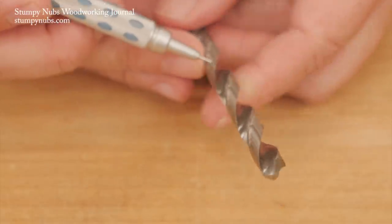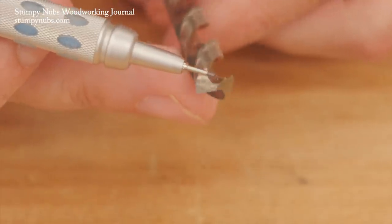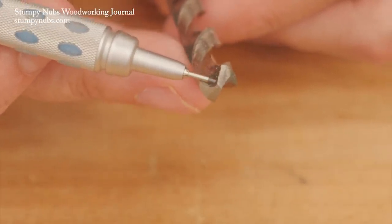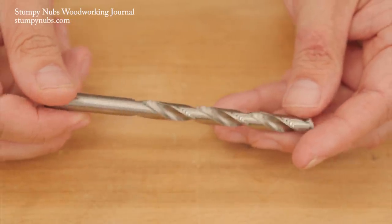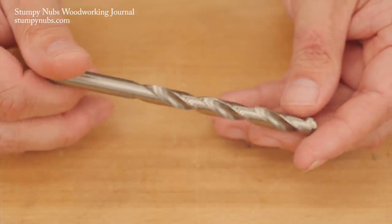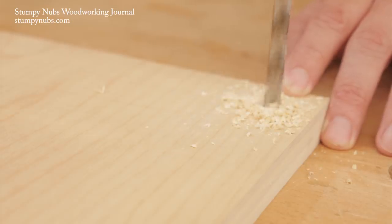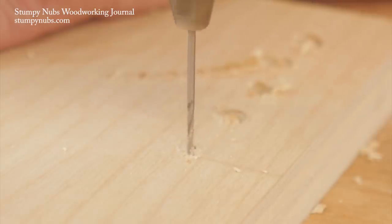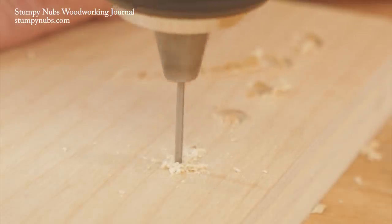Twist bits feature flutes that spiral down the length of the shaft, terminating at a semi-blunt point at the end. That's where the cutting occurs, at the ends of the flutes. The rest of the flute is just designed to lift the chips up out of the hole. Efficient chip clearing is critical to keeping the bit cool so it doesn't dull prematurely. Small bits don't clear the chips as well as larger ones, and you may need to withdraw it from time to time to keep things cool and cutting well.